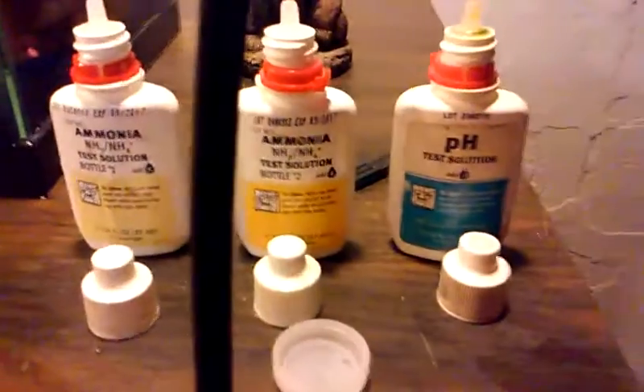Today I am going to show you how to test for pH and ammonia in your aquarium water. I'm going to do ammonia first since it takes a little bit longer to show its colors.